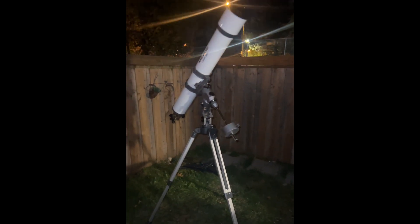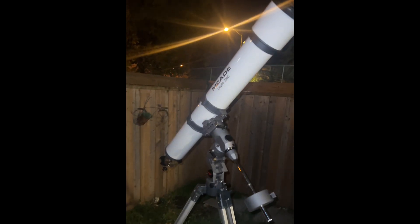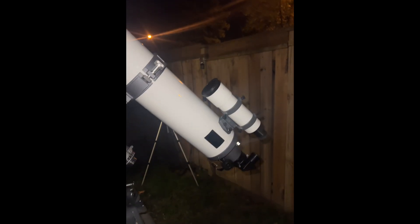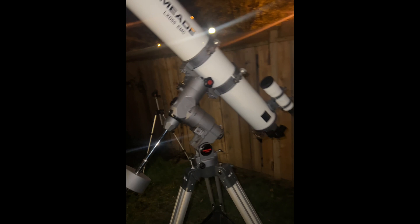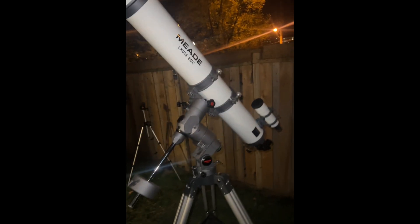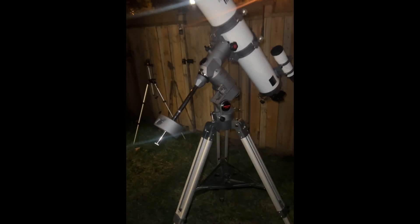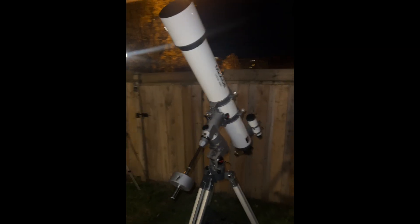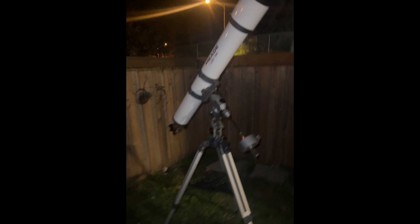Let's try out this Meade LX-D55, which is 127 millimeters. It's an acromat with a 1180 millimeter focal length, making it a 9.3 focal ratio. We're going to use it on the mount it came with. I just need to go get slow motion controls, so it's not going to be tracking, but that's okay. Let's give it a go.